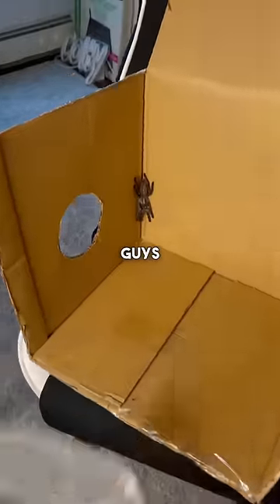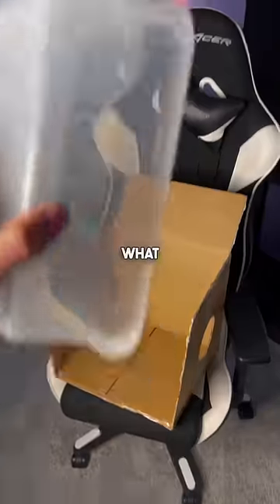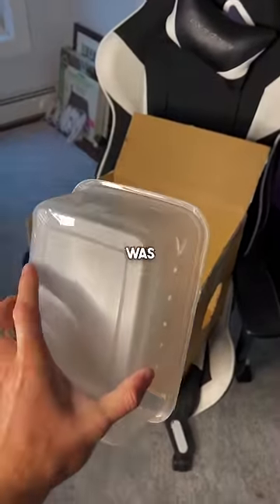Well, luckily for you guys, I have a blue venomous tarantula that just escaped, and I'm gonna show you guys what to do if you're in the same situation that she was in. And yes, this works for one or many spiders.